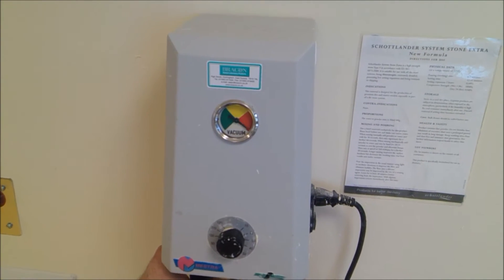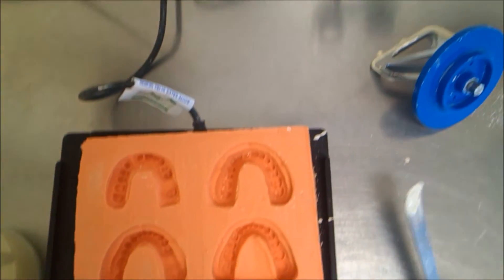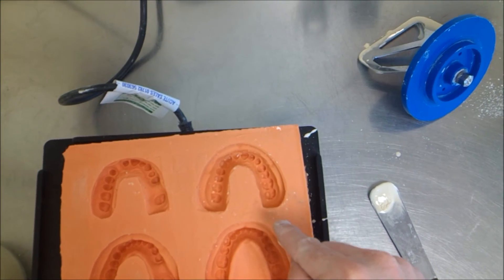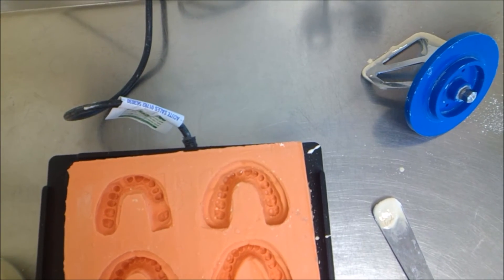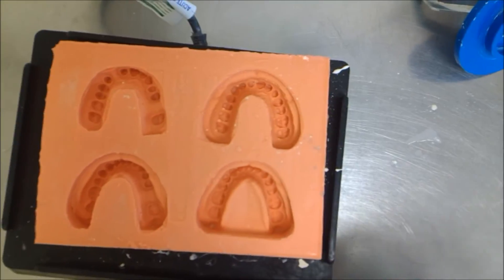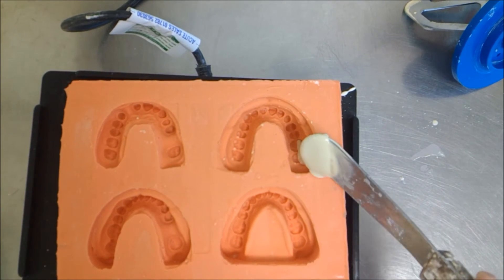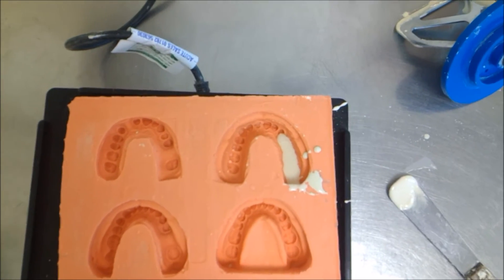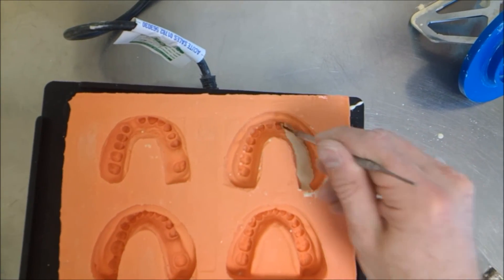Okay, vacuum's released. You can begin pouring the material into the mold. I've wet the mold, but you can also add a surface wetting agent such as water with a small drop of detergent. I'm going to use the vibrator in this instance. I'm going to begin by pouring the die stone in at the end of the mold, and I'm going to ensure with an instrument that my material has reached the prepared areas.